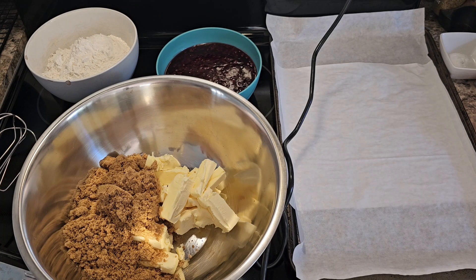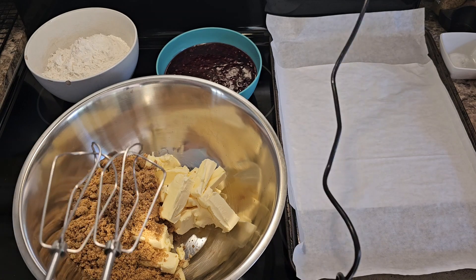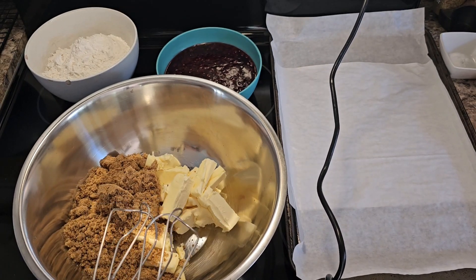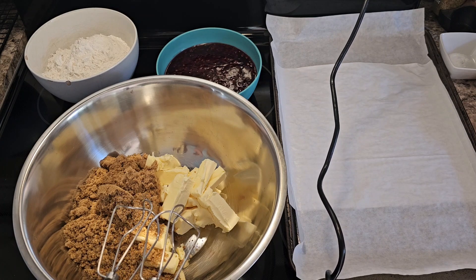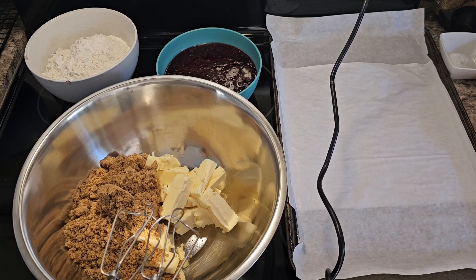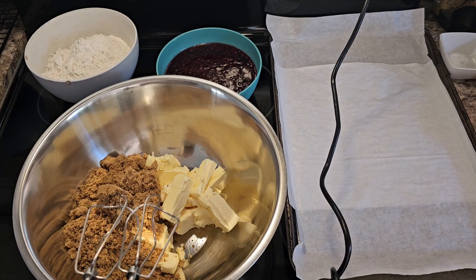I'm going to go off camera and do this so it's not so loud, but you're going to want to blend this together, whisk it together for about two or three minutes until it gets nice and smooth. When that's done, I'll come back and show you the next step.